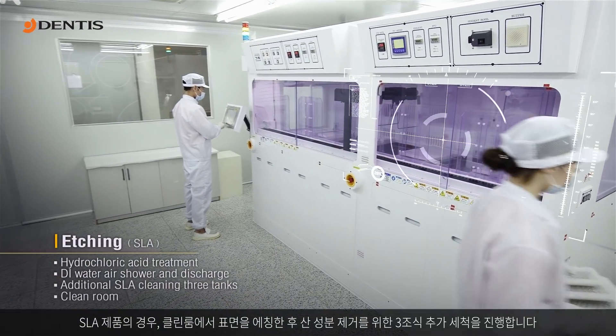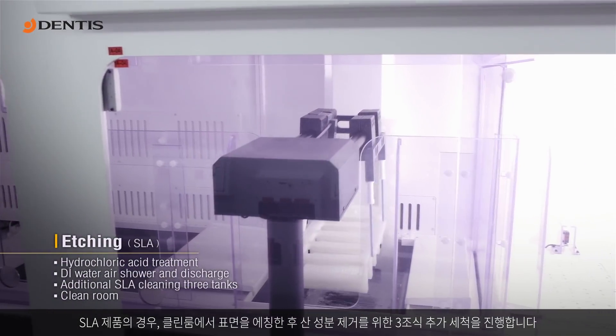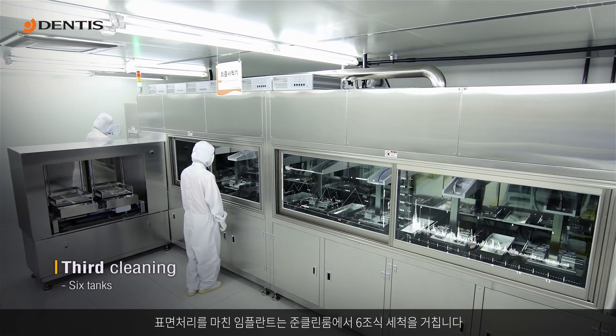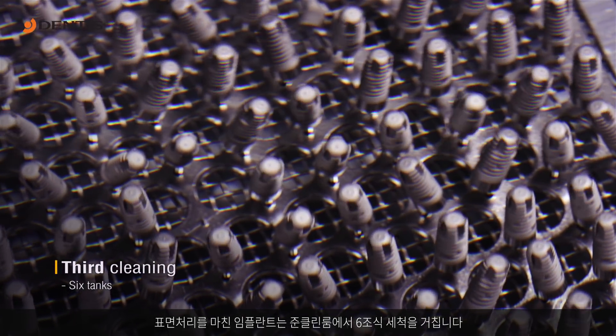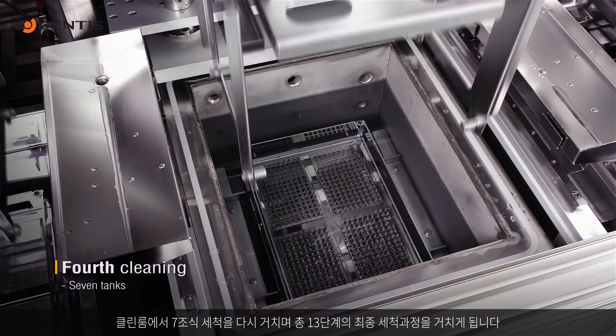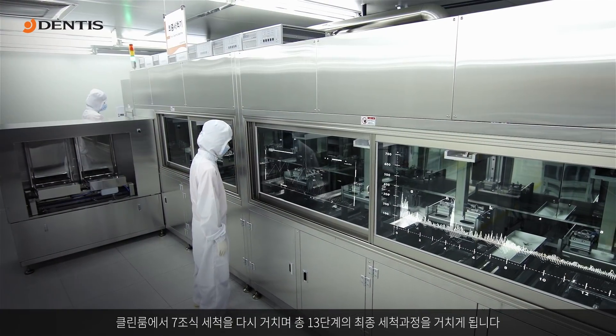SLA products undergo an additional cleaning in three tanks to etch the surfaces and remove acids. Implants that have gone through the surface treatment undergo a 13-step cleaning process, consisting of cleaning in six tanks in the quasi-clean room and cleaning in seven tanks in the clean room.